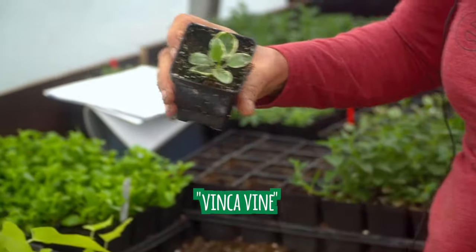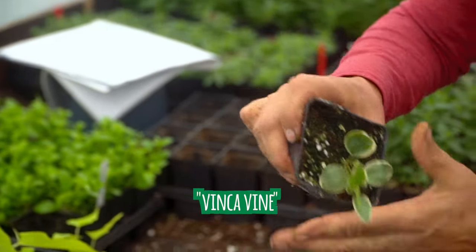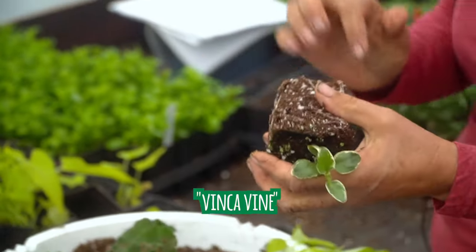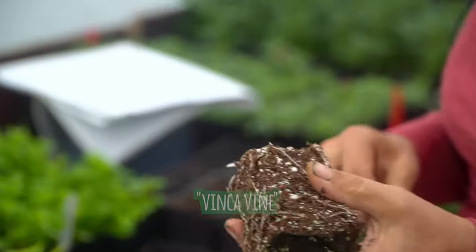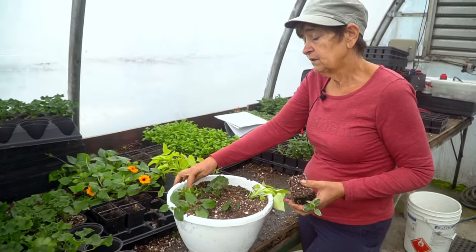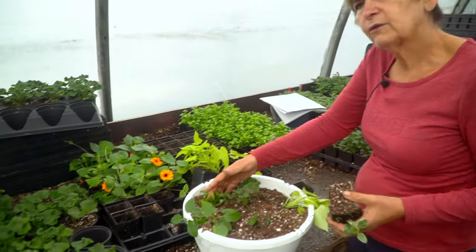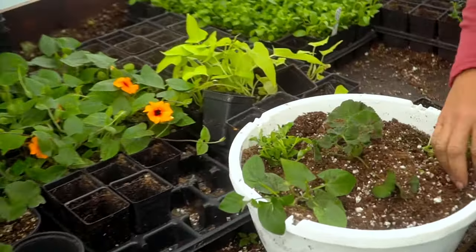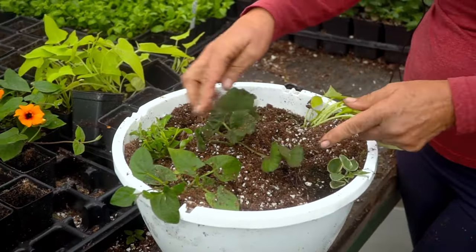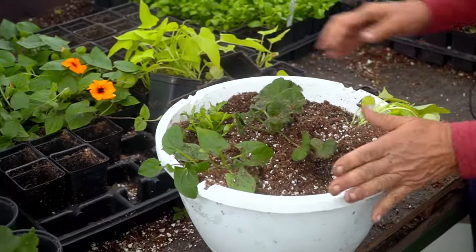This is a vinca vine, so it's going to get nice and long. No flowers, but it is a nice long plant and a good one to know — it takes sun or shade, so it's very versatile. Similarly, the lobelia I just showed you is a sun lobelia, but it will also do well in shade or sun.